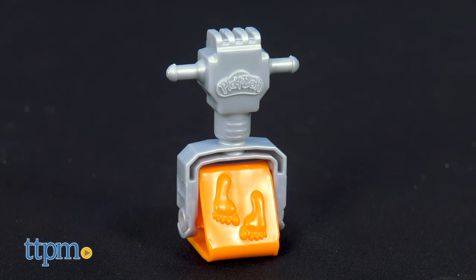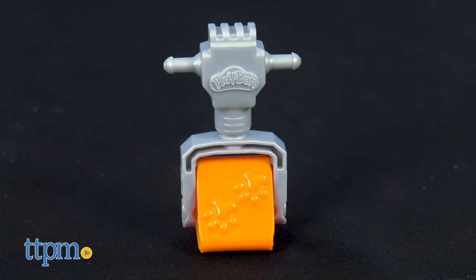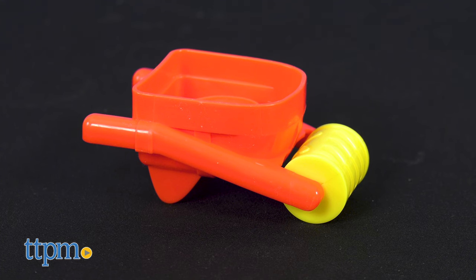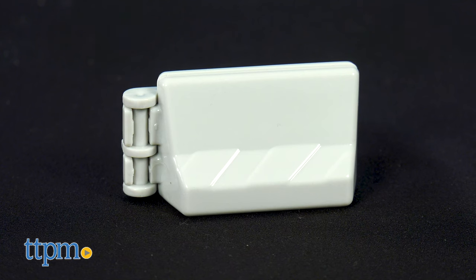A stamping jackhammer that lets you press feet, hands, and paw prints onto the dough, a rolling wheelbarrow that makes arrow prints and walking person prints, and a mold that allows you to make construction barriers.